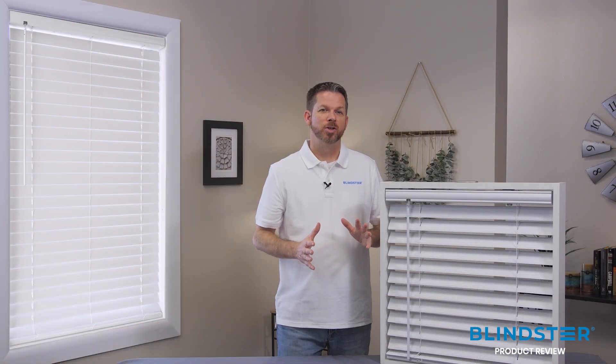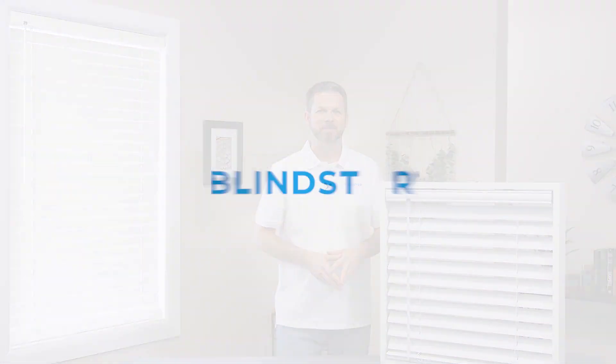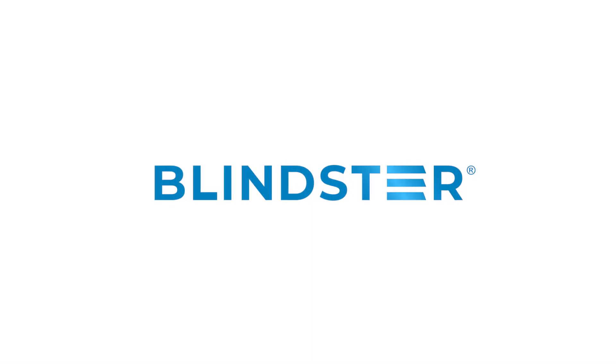So that's our 2-inch cordless vinyl forward blind. If you have any questions, our friendly team of experts is ready to help you get the perfect blind for your window. At Blindster, we don't just want customers today — we want customers for life.